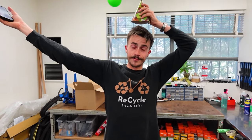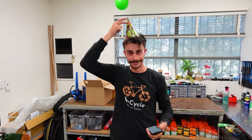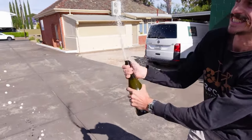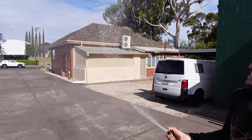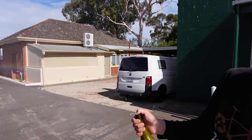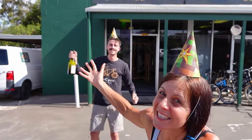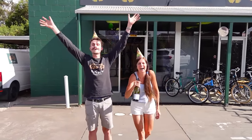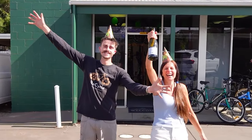Some of you will probably notice that I'm wearing a cap today. Today is my one year anniversary here at my beautiful bike shop, Recycle Bicycle Sales. I'm very excited — I've got some balloons scattered around the shop. I'm in a celebratory mood because it's been 12 months in my building here. Thank you everybody for watching. A happy one year anniversary to Lewis and Recycle Bicycle Sales. See you next time, guys. Bye!